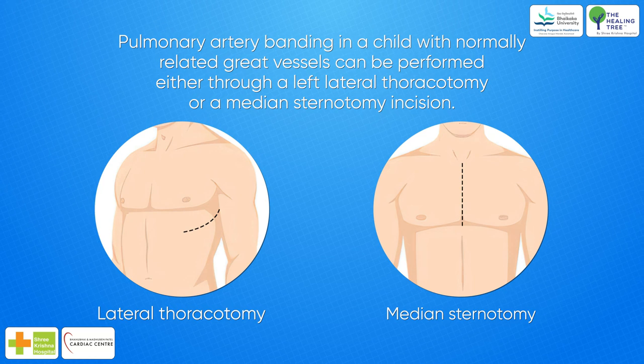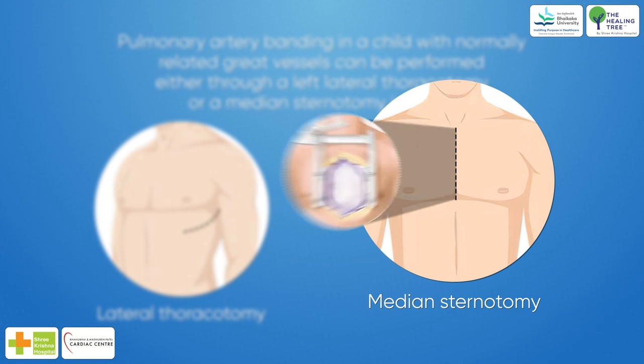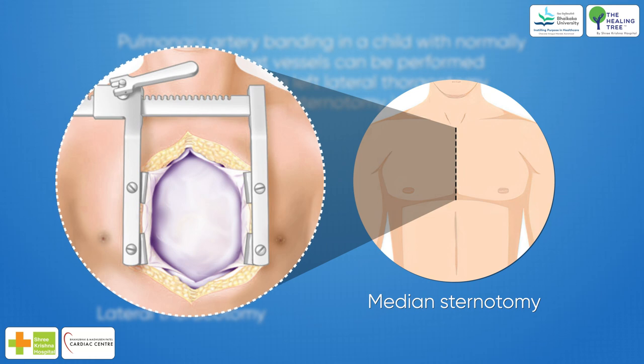Both approaches have their pros and cons, but of late the median sternotomy technique has gained popularity because of the advantages of ease of access, especially in the setting of complex great vessel arrangements, minimal interference with ventilation at the time of banding, and one surgical incision for subsequent stage procedures.